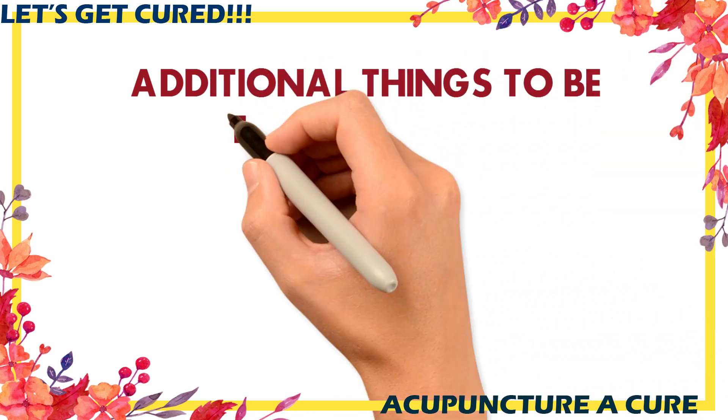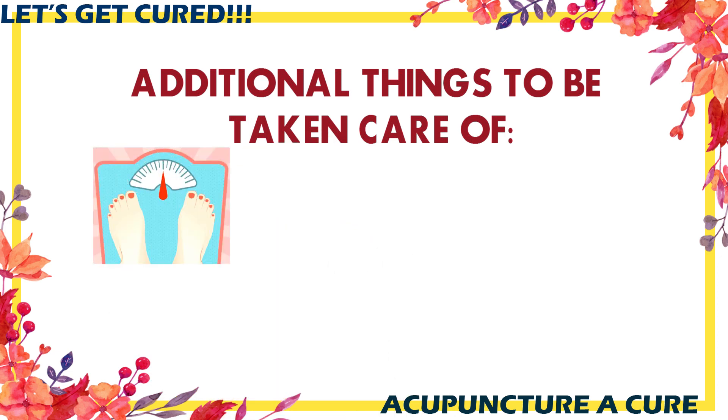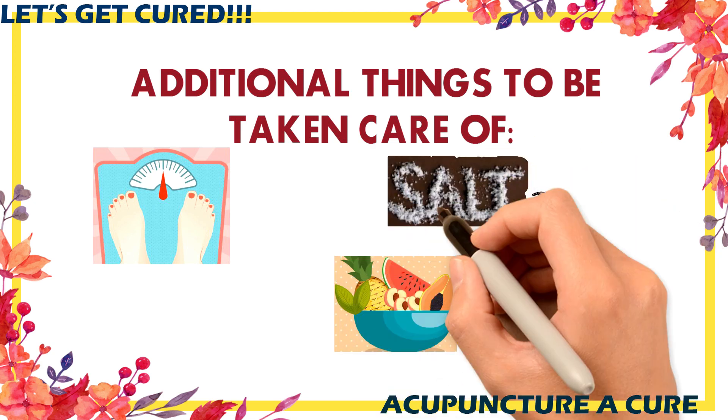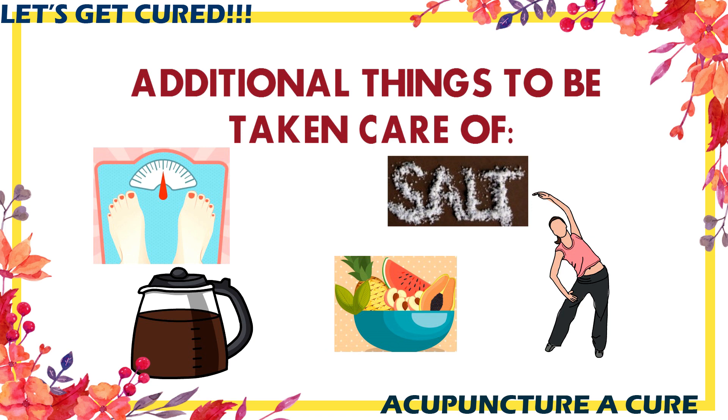Additional things to take care of in your daily lifestyle to help with BP: If you are obese, check our video on obesity linked at the end. Eat a healthy diet with fresh fruits and vegetables. Avoid excess salt intake. Avoid caffeine. Quit smoking — see our video on how to quit smoking, which includes tips and acupressure points, provided at the end of the video. Avoid alcohol intake.